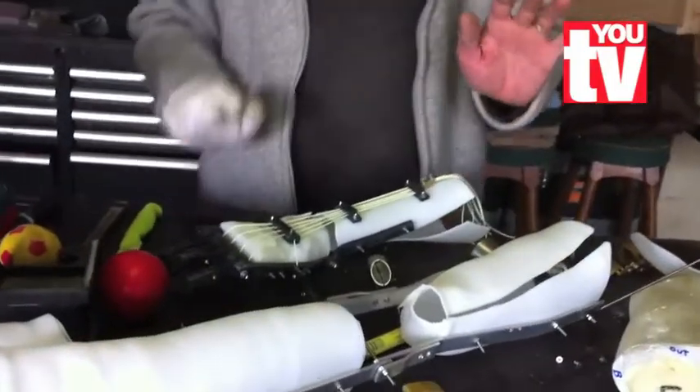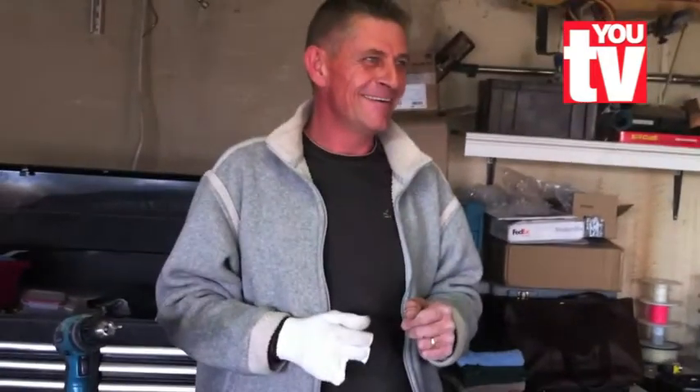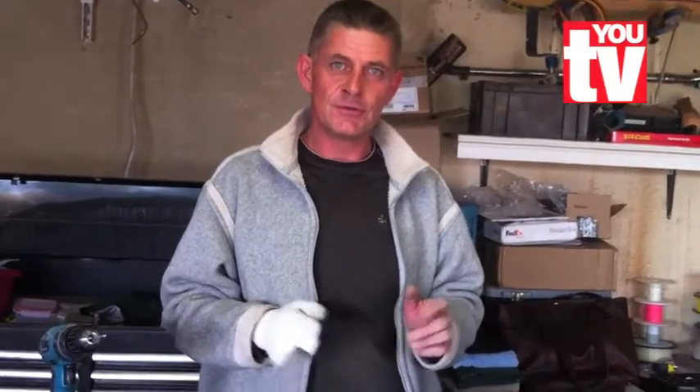At first I thought it would be uncomfortable to be in this position all the time, but it's actually not. Because what happens when you do that? Do you see that? It's open, it's closed. So as soon as you close, do that. So all this is, is just following the anatomy of actually how the hand works.